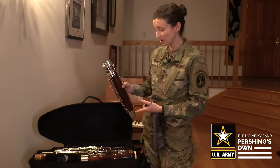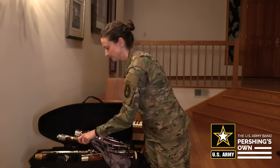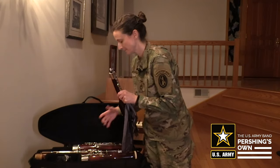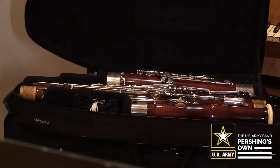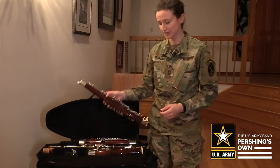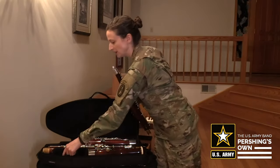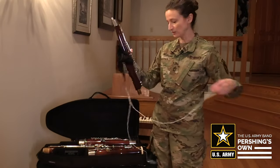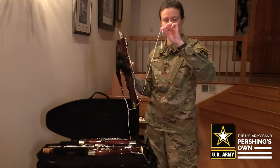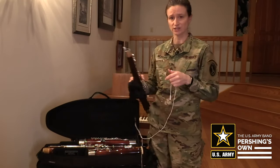Now I'm going to carefully place the boot joint back into the case. And then finally I'll swab out my wing joint. With this one I use a slightly different swab with a less round weight — it's a silk swab and this one is a little easier to get through the smaller size of the wing joint.